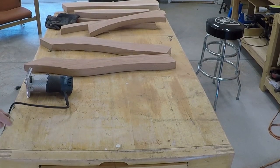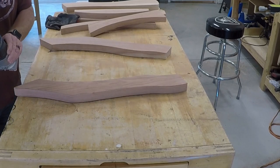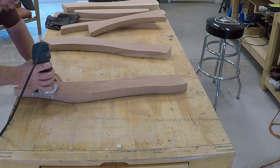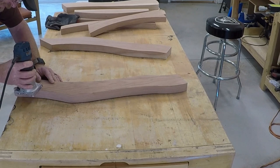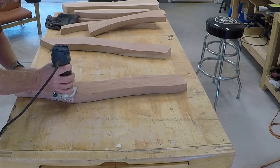All that sanding completely pays off, along with routering all the edges and making sure you know which ones to router. If you follow the instructions and build the chair one time, you'll see obviously where things make more sense — why you would router one side and not the other.